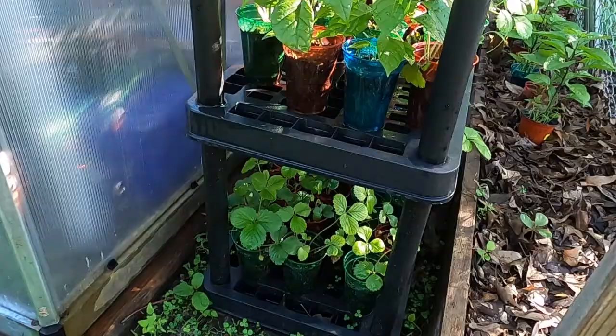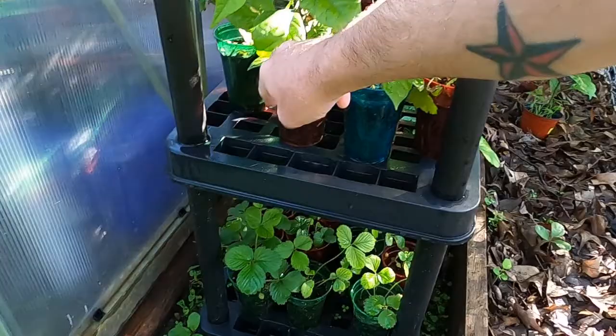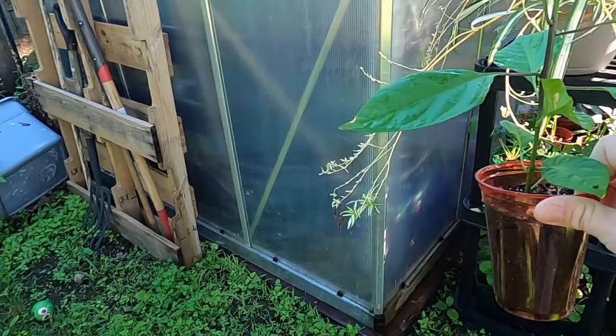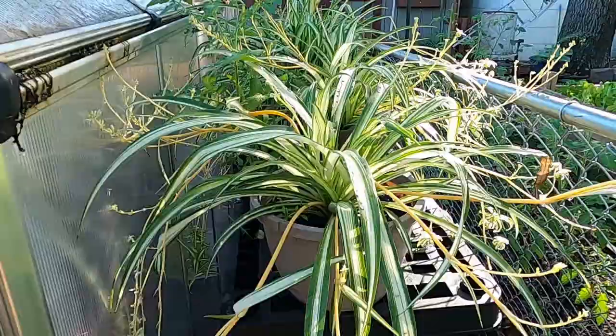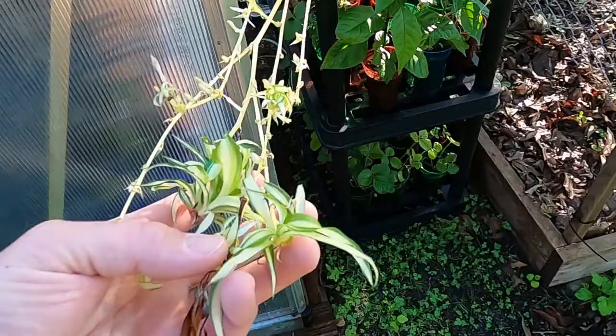Over here we have some more seedlings. Some strawberry plants down the bottom here, some more pepper plants. We've got a couple habaneros, another Carolina Reaper — these are the world's hottest pepper. I grew these a few years back; awesome little pepper to grow. You can see some more succulents back there, and some variegated spider plants that we've been harvesting the little babies off of and then growing them up.